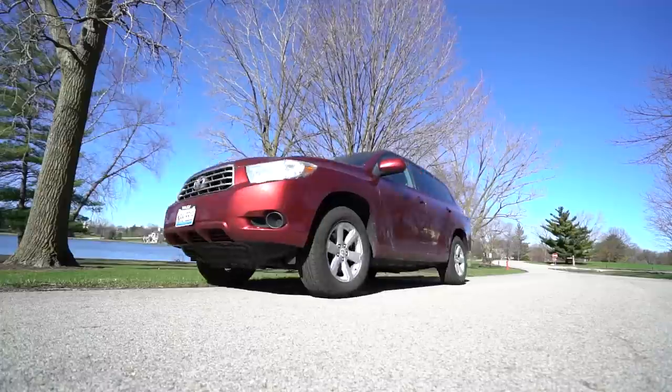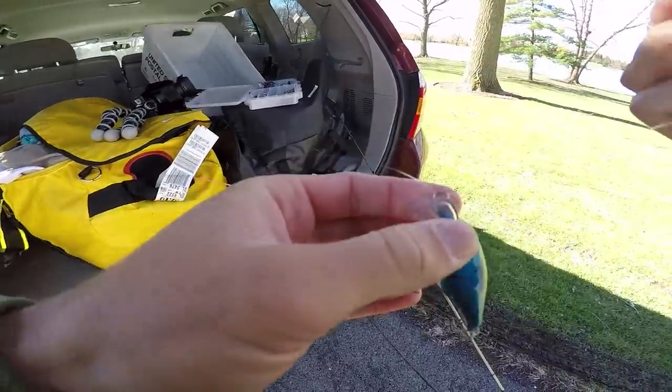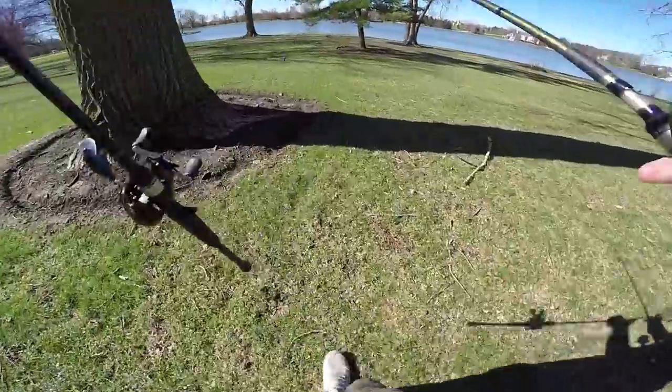Back when I was a kid, the one lure I hated to throw was black and blue. Fast forward to present day — it's one of my favorite color patterns to throw for bass, bluegill, crappie, pretty much anything. I'll leave you guys on that right there and hope you enjoy the video.